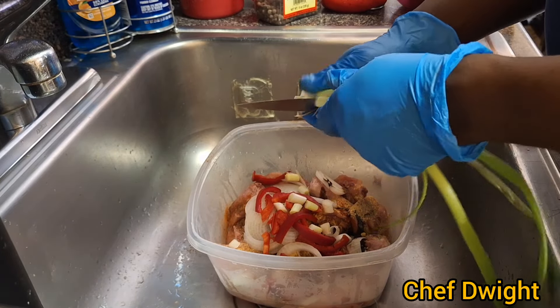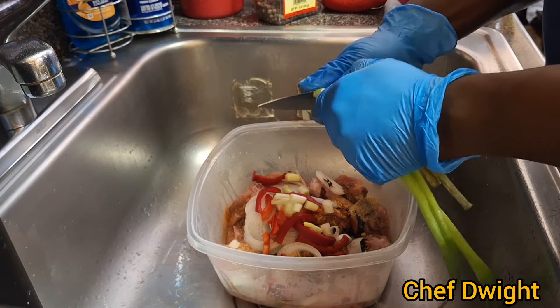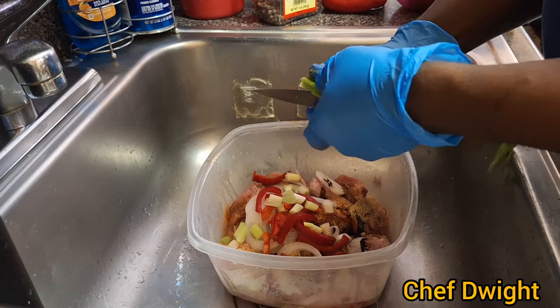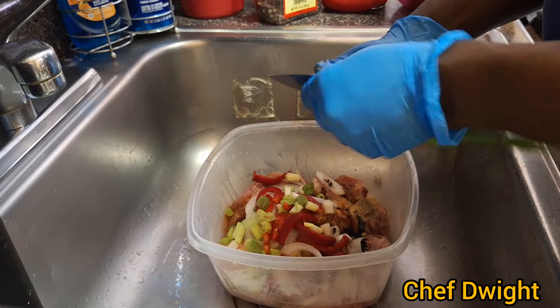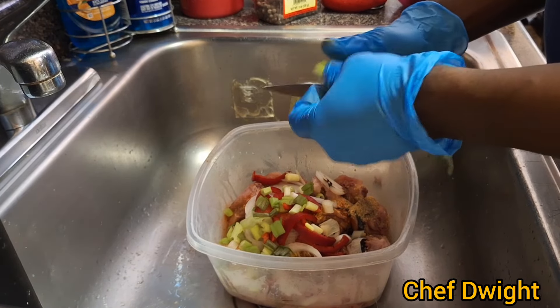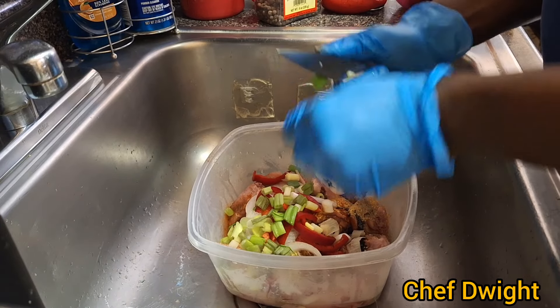Now guys, for this brown stew chicken recipe you're gonna see a step-by-step process and I hope you guys enjoy. Please remember guys, watch the video, like it, share it, and tell me what you think about it.